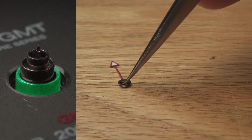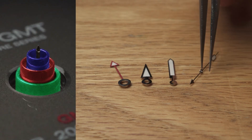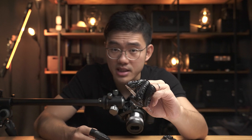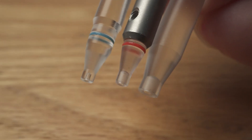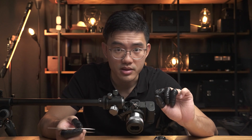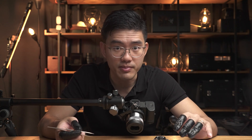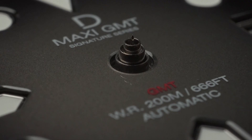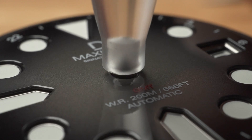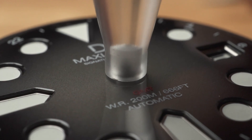Now on to hand setting tools. We set the GMT hand first, the hour hand, the minute hand, and then the second hand. The tips of your hand setting tools come with openings of different sizes. For each of the watch hands, select the one with an opening smaller than the post you're working on but larger than the next post. For example, for the GMT hand, you need one smaller than the GMT hand post but larger than the hour hand post. This will allow you to push the hand all the way down and have the post stop you at the correct height.